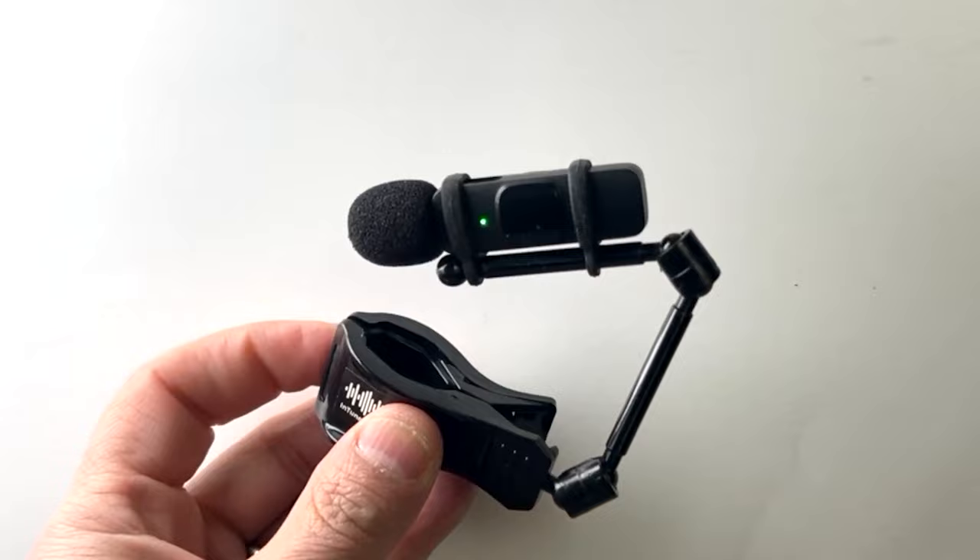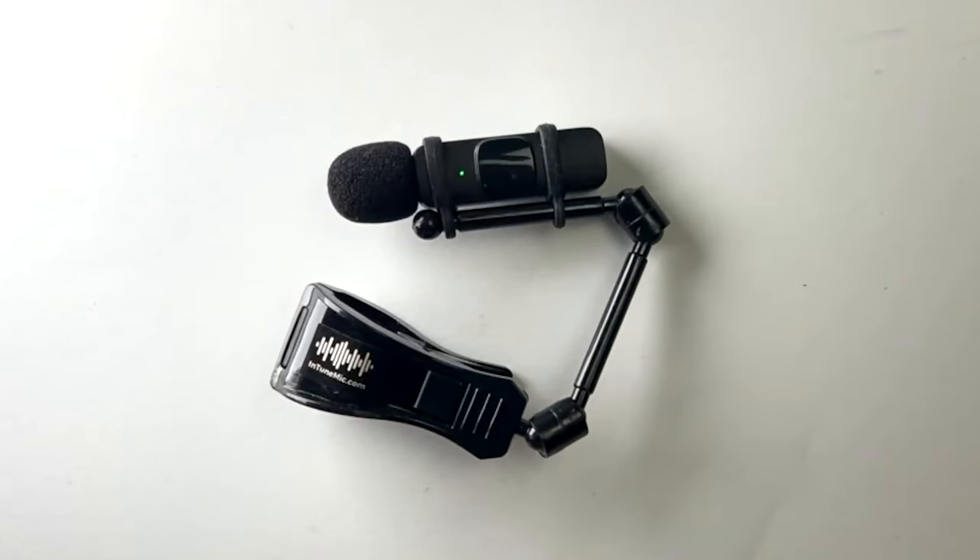So what is the Intune mic? It's the world's first wireless clip-on instrument microphone designed just for smartphones. Since I launched the Intune mic over a year ago, it's become one of my most popular and best-selling products. It's being used by pipers and pipe bands of all levels around the world, from beginners who use it to help get their pipes in tune for the first time, to world champions who are using it to refine and perfect their sound.